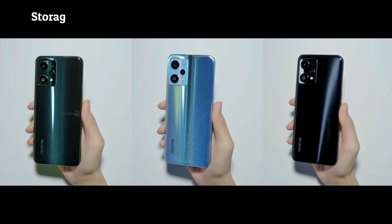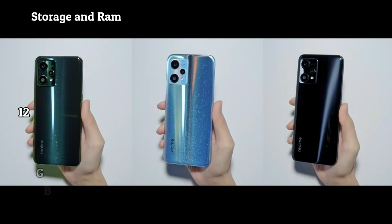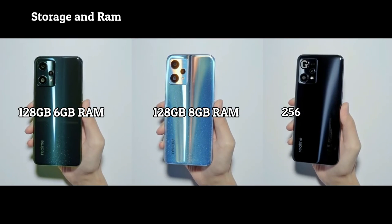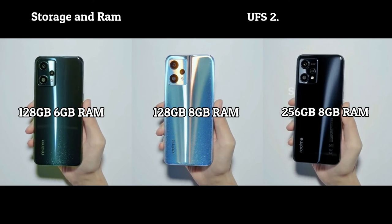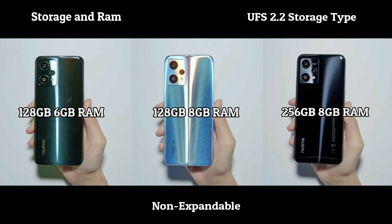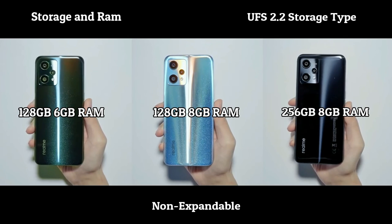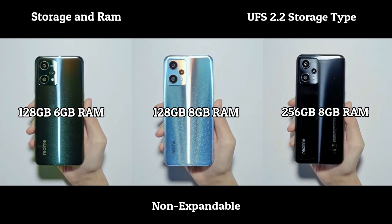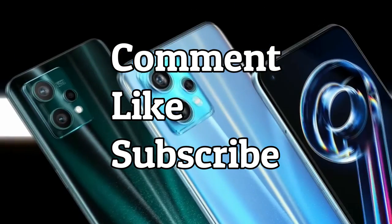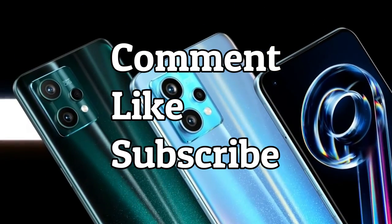There are three options for storage and RAM: 128GB with 6GB of RAM, 128GB with 8GB of RAM, and 256GB with 8GB of RAM. It uses UFS 2.2 storage and has no memory card slot — storage is not expandable. So what do you think of the Realme 9 Pro Plus? Comment down below and don't forget to like and subscribe.